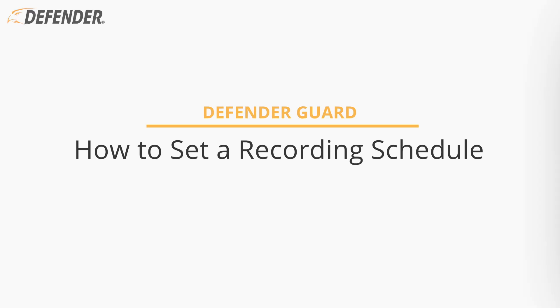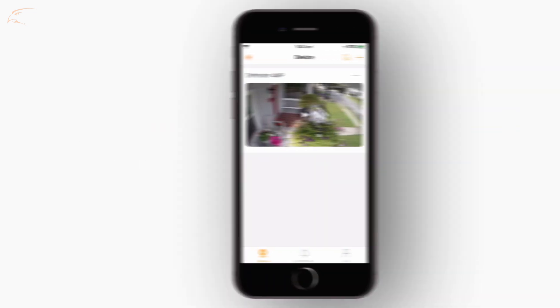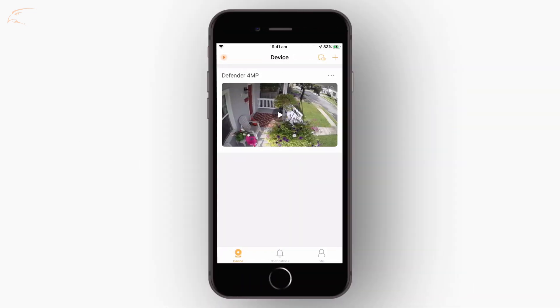Your Defender Guard camera can record uninterrupted video to your SD card. If you would like to save space and record only during specific times, you can set a recording schedule.